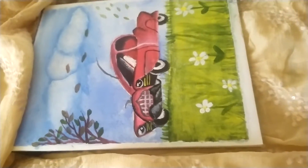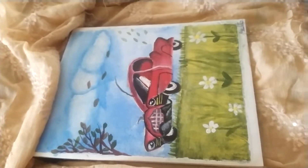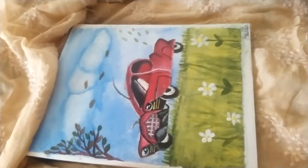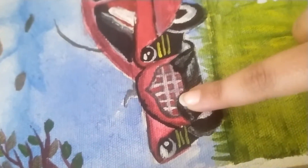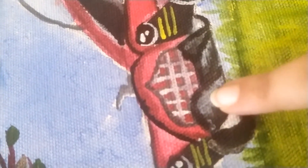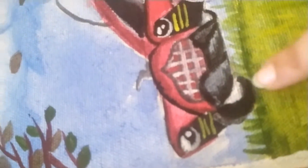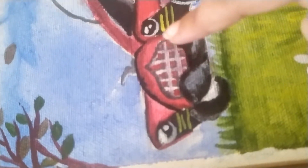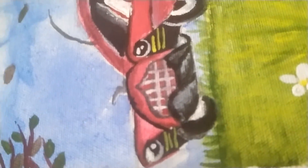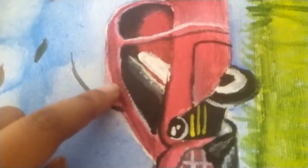You can use any colors, not only Fevicryl. My mother also used to use her colors, and I did too, so I like that. I painted red color here, and then I did the shading of gray and black on the car.